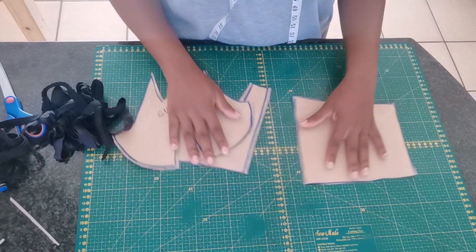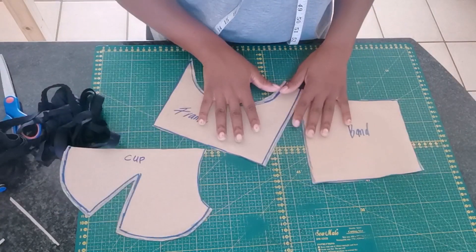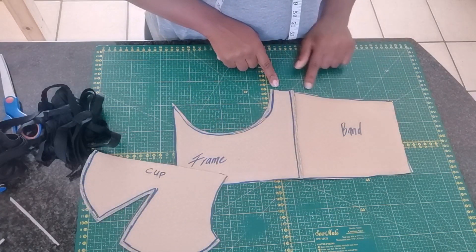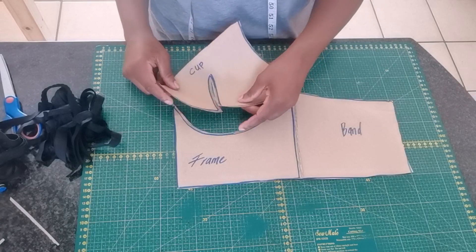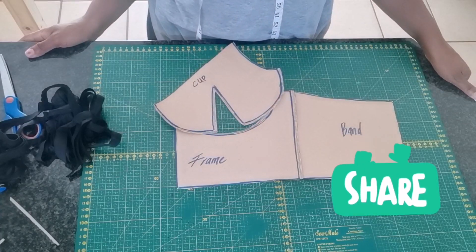Going to the band — on the band, I only added seam allowance right on the side because we are going to join it together with the cradle. On top and on the bottom of the band, I didn't add seam allowance. So guys, this is our pattern. Please stay tuned for part two where I show you how to sew this bra together.